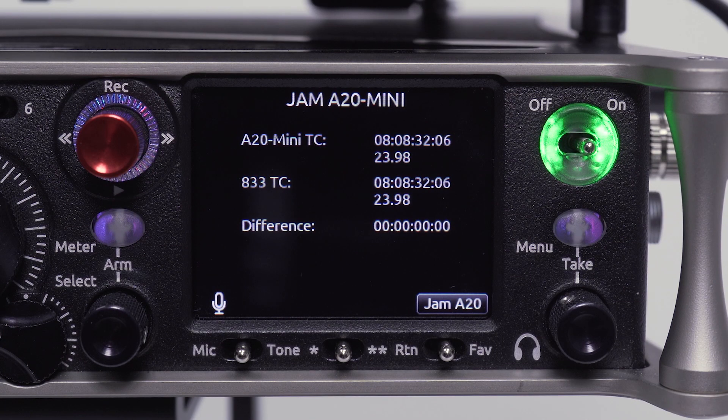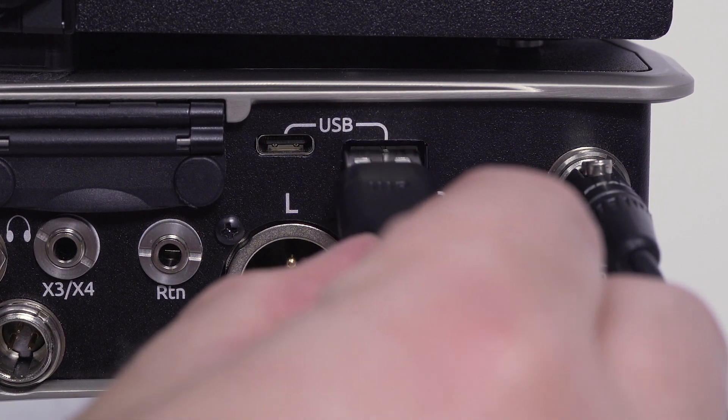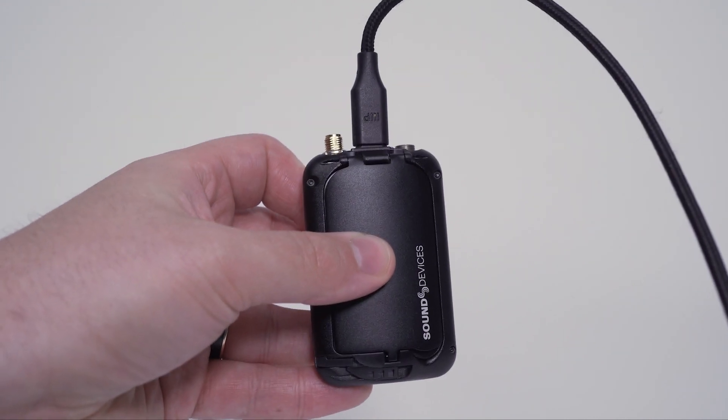The A20 Mini can be timecode jammed from any 8-Series mixer recorder using a standard USB-A to USB-C cable. First, connect the cable to the USB-A port of the 8-Series, then connect to the USB-C port of the A20 Mini.